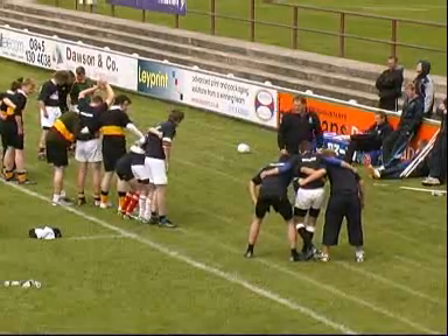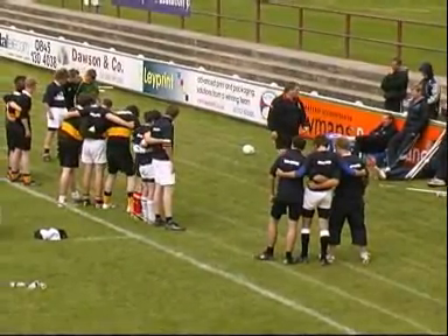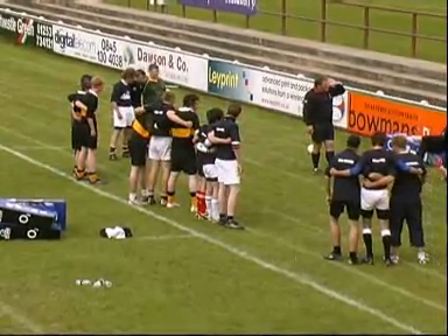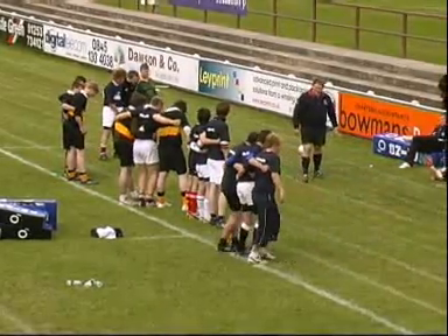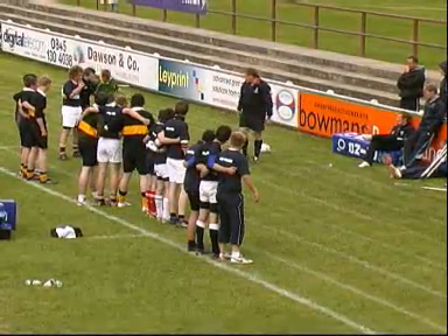Don't do anything other than just bind up. Would you be happy with that? Guys at the back, would you be happy with that? So there are a few bits of things we need to sort out. Same groups of three, but you stand in a different position — do the same thing again. Off you go.